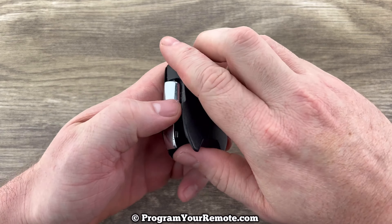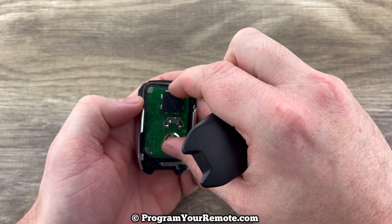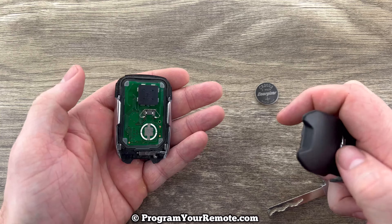Once that back cover is popped up go ahead and pull it all the way off. And if your circuit board moved like this one did, go ahead and situate it back in that part.